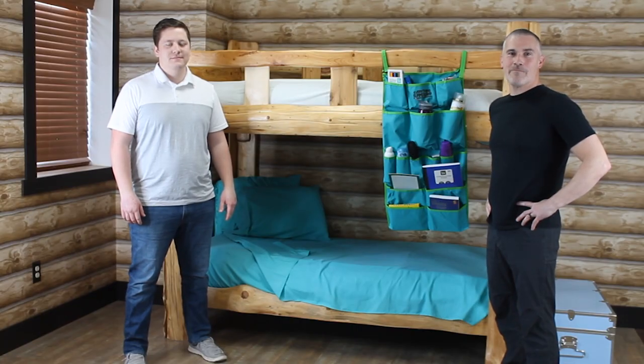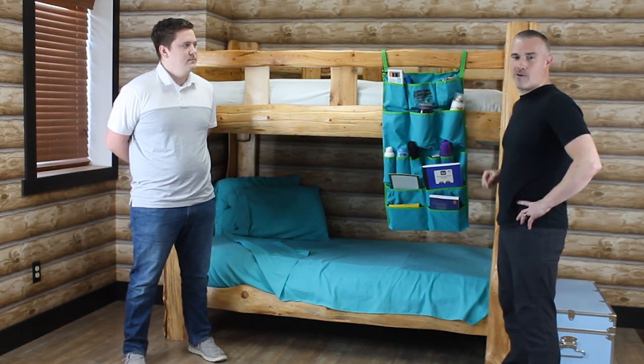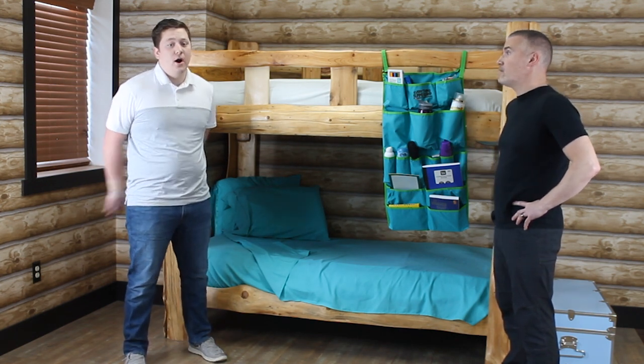Hi, I'm Mark from Everything Summer Camp, joined today by Drew, and we're here today talking about our bunk organizer. Drew, did you know that the average camper brings over a hundred items with them to camp? I did not. That's awesome.